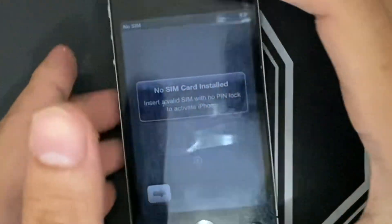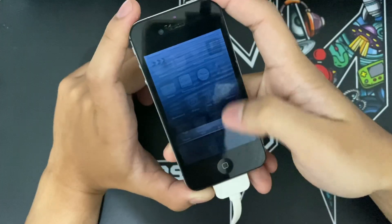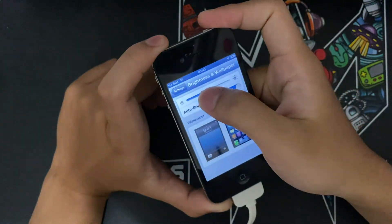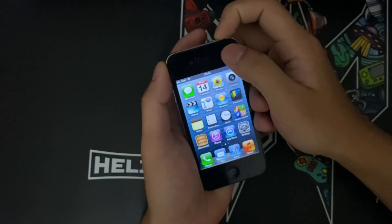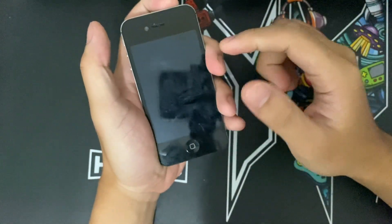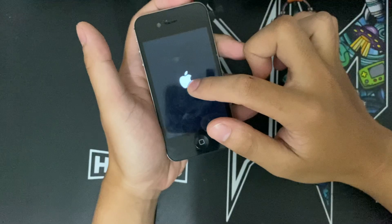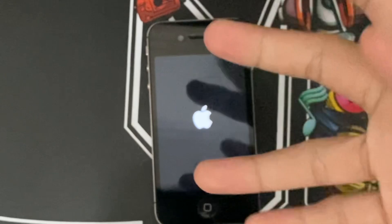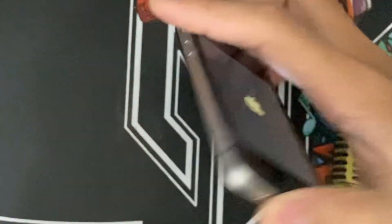Look at that, nice! To set up the brightness we need to go to Settings. If you want to go back to iOS 8, just turn off the device. Once the device is turned off and you turn it on again, it will show the Apple logo from the modern era.